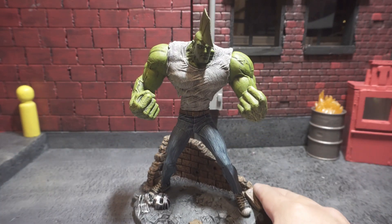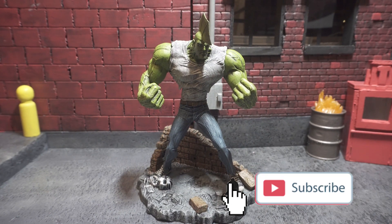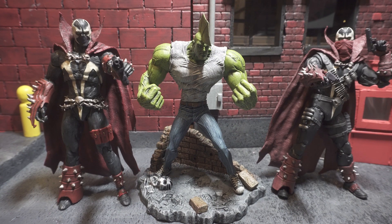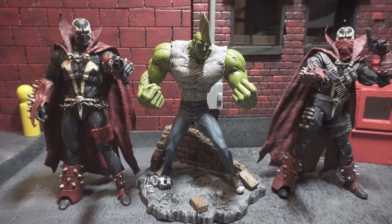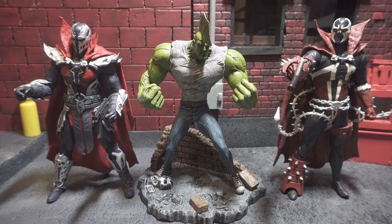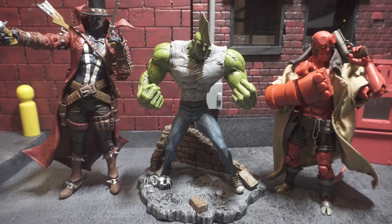Now that we've taken a closer look at his articulation, let's see how he compares with other figures. First we're going to see how the Savage Dragon compares with some newer McFarlane figures — we have the Mortal Kombat 11 Spawn and the Mortal Kombat 11 Commando Spawn. Next we have Savage Dragon standing next to the Malefic Spawn from Mortal Kombat 11 and the Shadow Spawn from Mortal Kombat 11. And here we have him standing next to the Gunslinger Spawn and the Thousand Toys Hellboy.